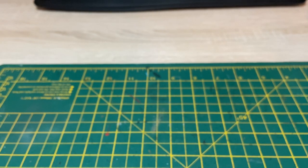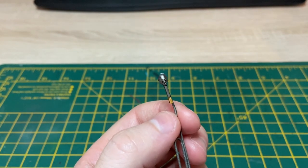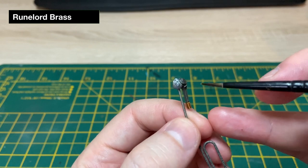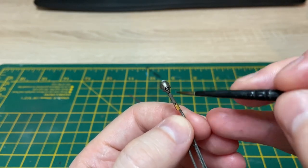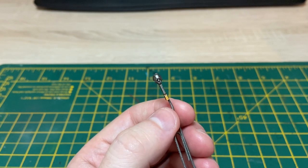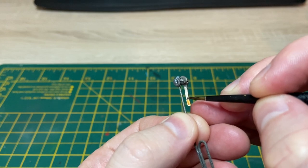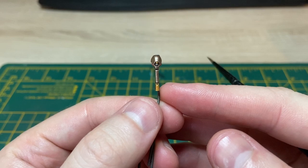It's time to move on to the Plasmancer's face. I'm moving on to Runelord Brass — I'm going to block in the whole face, leaving the eye and the very back bit of his head, but otherwise blocking in his entire face with Runelord Brass. Just dabbing a bit on my brush and getting a nice smooth coat, being careful not to get any in the mouth and leaving the recess around the eye. That's our base coat of Runelord Brass done.